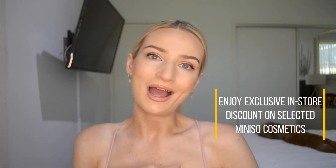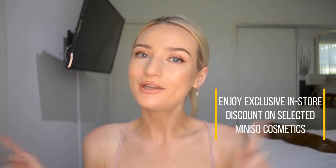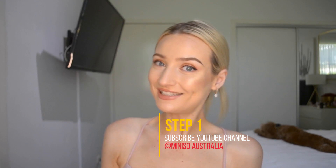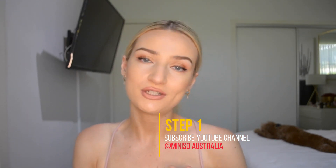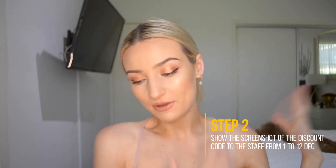If you don't already know, mini-so is a Japanese brand and they have a huge variety of products including a very good range of beauty products, some of which I'll be showing you today. Everything from makeup sponges to brushes and lipsticks, CC creams, BB creams, eyeshadow — all that fun stuff. They always have such fun stuff and it is so affordable.